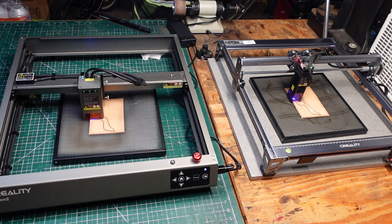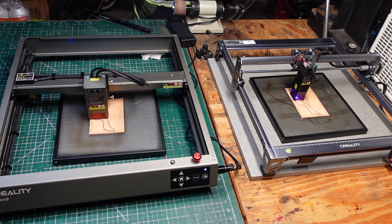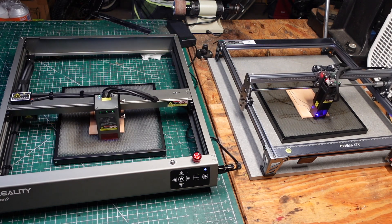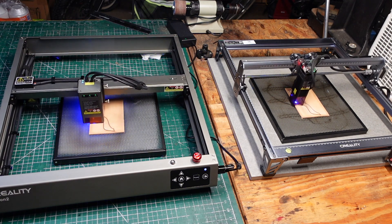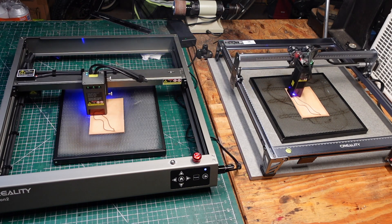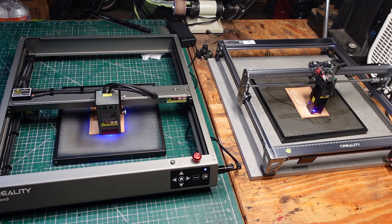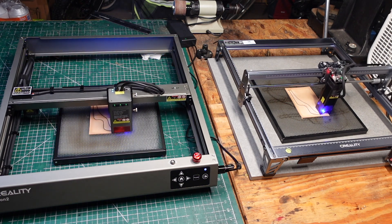You can really physically see the difference between these two lasers. The 22-watt is generating a lot of heat and a lot of smoke — again, this is why you need to do this in a ventilated area. I'm in my garage with the garage door open and two fans running, hence the noise.